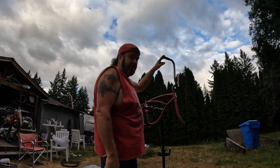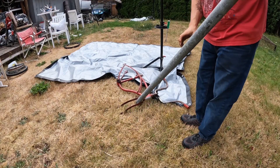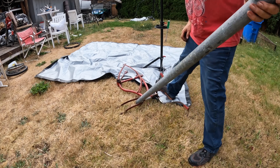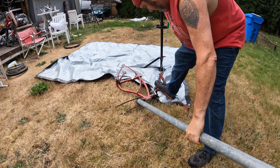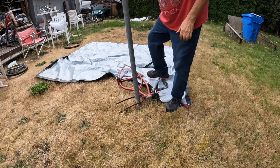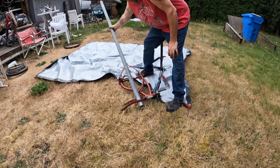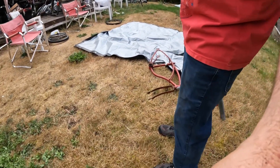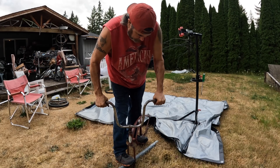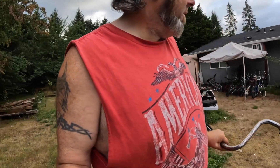This might take specialist equipment. The idea behind this is to get this part to turn and this part to not turn. And it worked! Ding ding ding - winning! That's how you win. That's that.